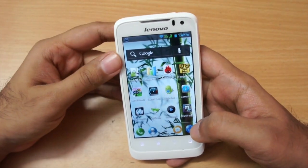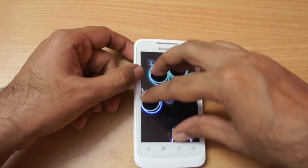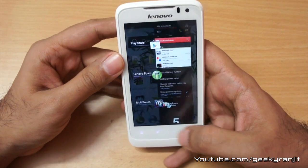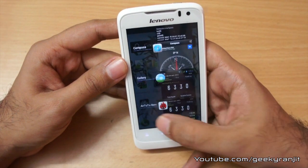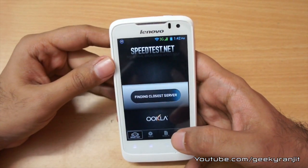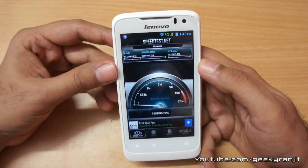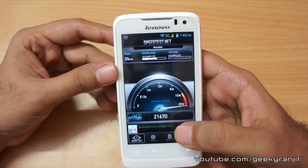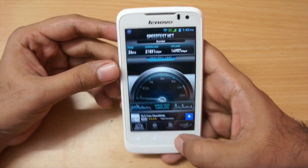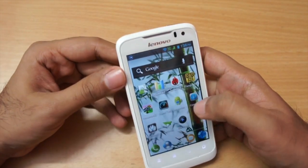The phone supports five-point multi-touch, as demonstrated by tracking five fingers simultaneously. Wi-Fi performance was also very good — running a speed test on a 20Mbps connection, the phone maxed it out, showing about 21Mbps download and 14 to 15Mbps upload.